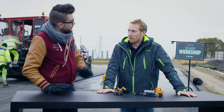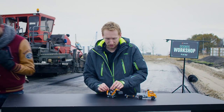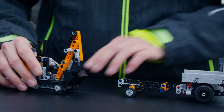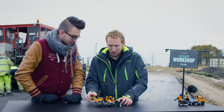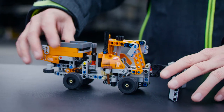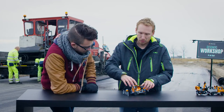We also have a cool alternative model. If you load up the digger, we can have a look at that. There you go — alternative model. This is a snow remover, like a snow plow.